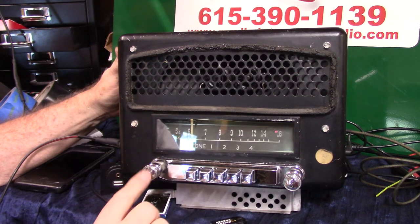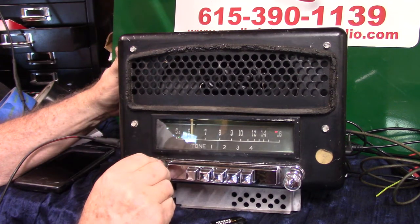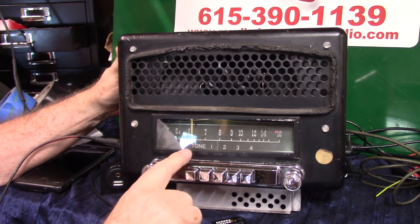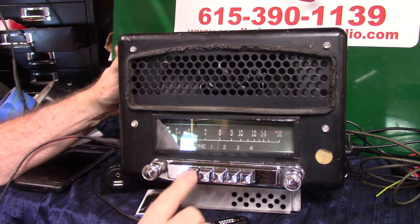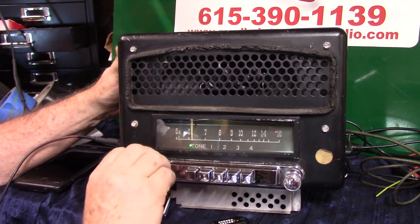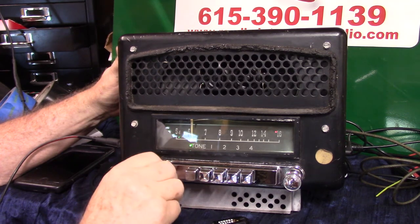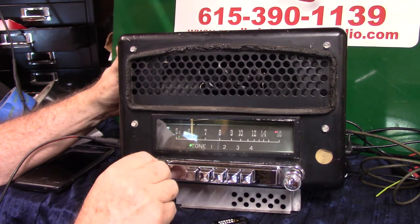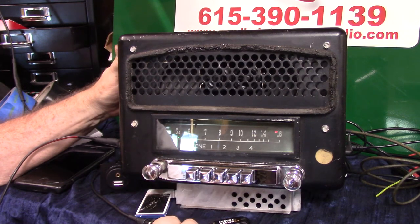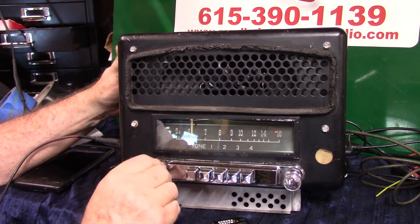Now let's set up the toner. Here's how our toner switch works. Turn your volume up so you can hear the radio. Press this button in one time — you don't have to press it hard because a little green light is going to come on. Now this is your toner: treble, bass. Set it where you like it, press this button, and she's going to hold the volume. Take your volume back down and then back up to regain it.